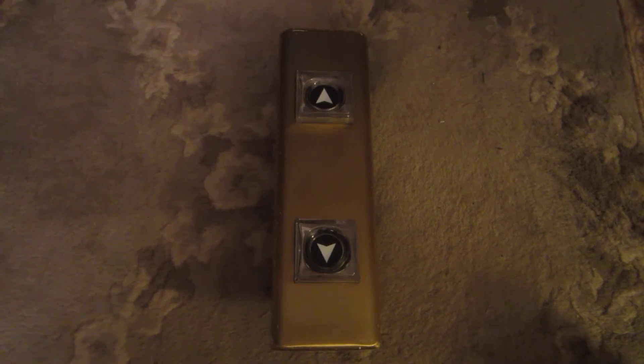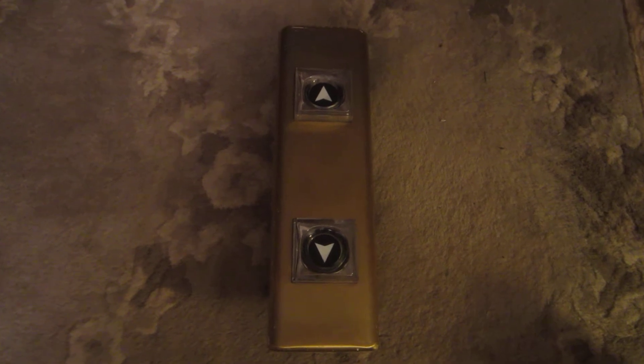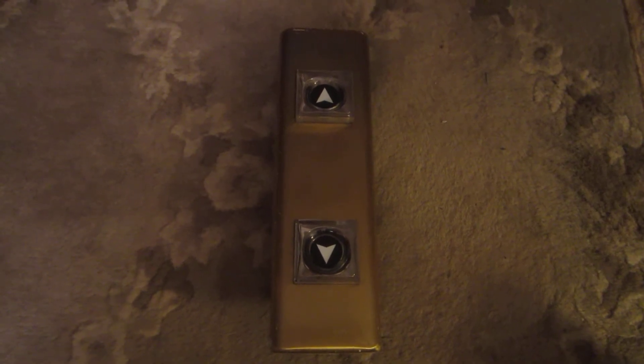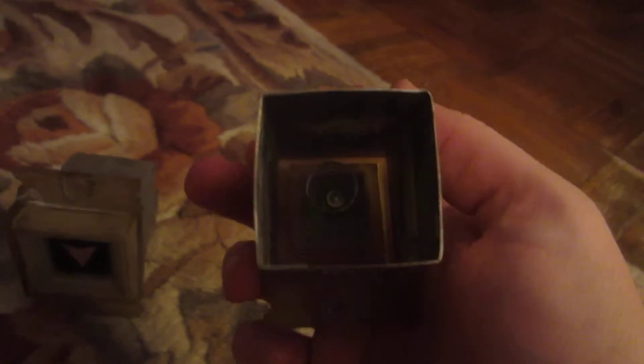As you can see, it is in a beautiful brushed bronze finish and I have two sets of buttons. Over here are the original touch-sensitive buttons, and there is the insertion tube and the actuator spring, as well as the down button.